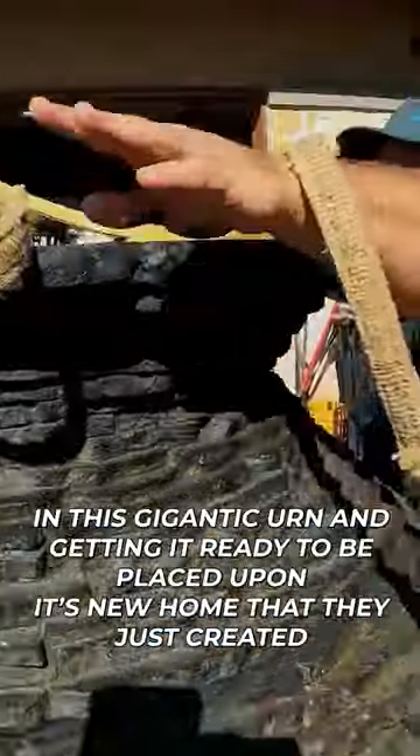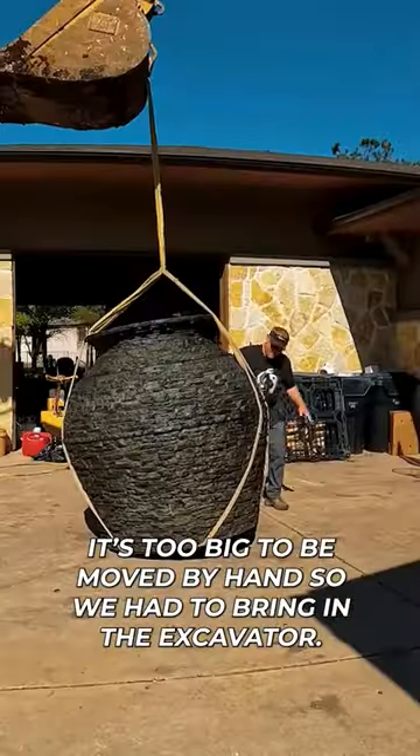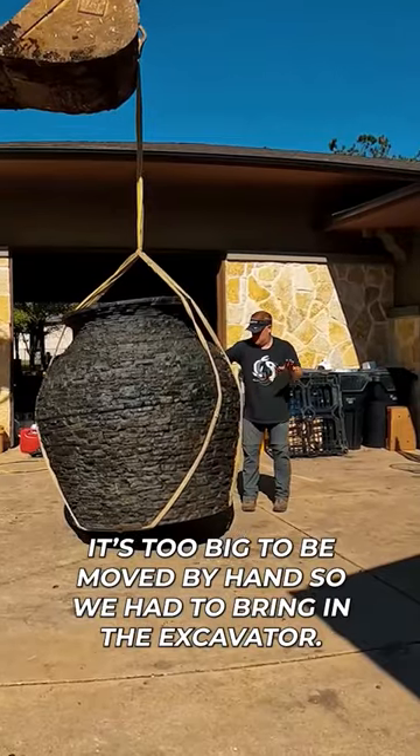Brian and Billy are strapping in this gigantic urn and getting it ready to be placed upon its new home that they just created. It's too big to be moved by hand, so we had to bring in the excavator.